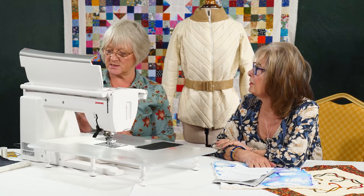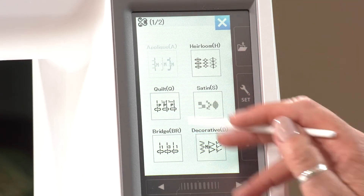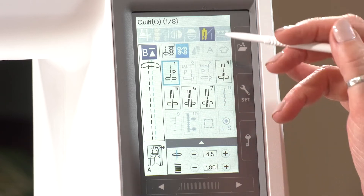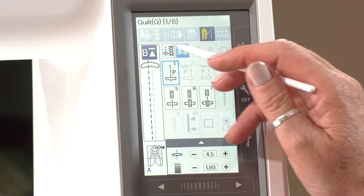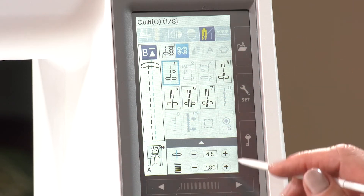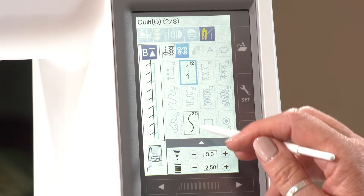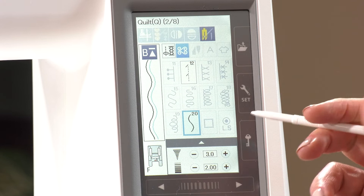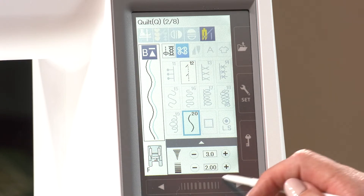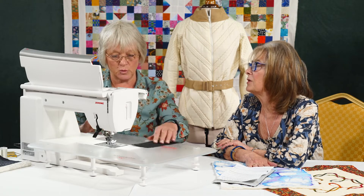Let's have a look at quilt stitches again. You can see how many of these are greyed out — that's because they're not going to work with this function. It's a really good safety feature. Shall we have a go with the serpentine? Absolutely — we know we love the serpentine stitch. And if you look, it's altered the width of the stitch — three millimetres — so that it will actually work with these needles.